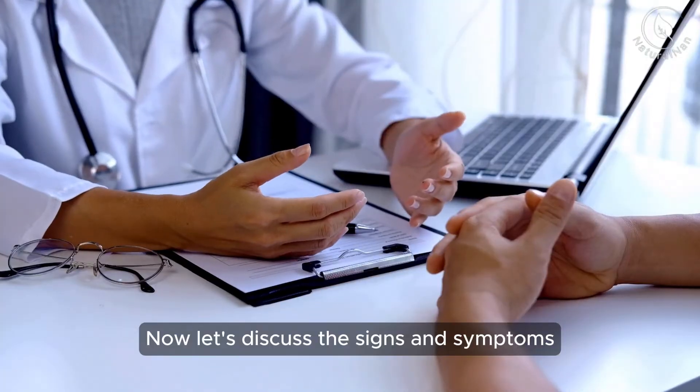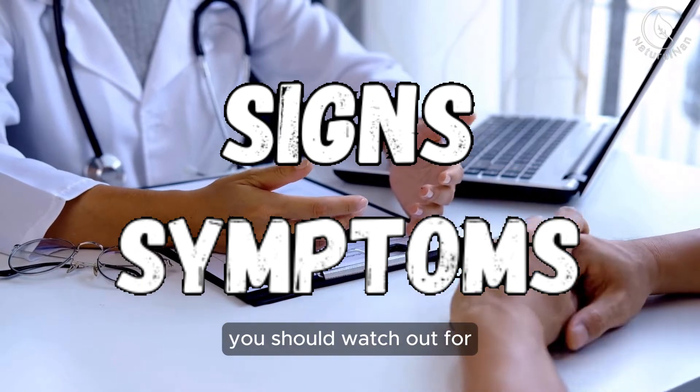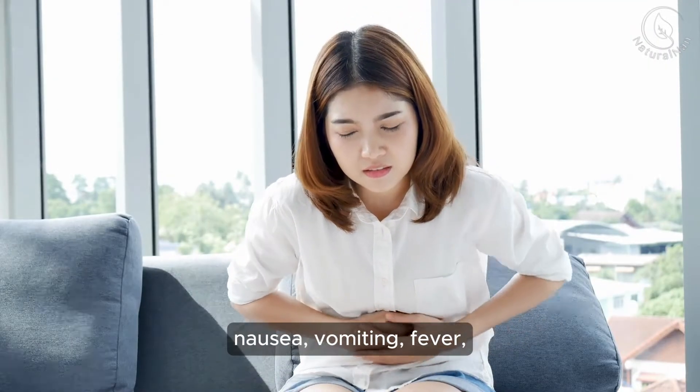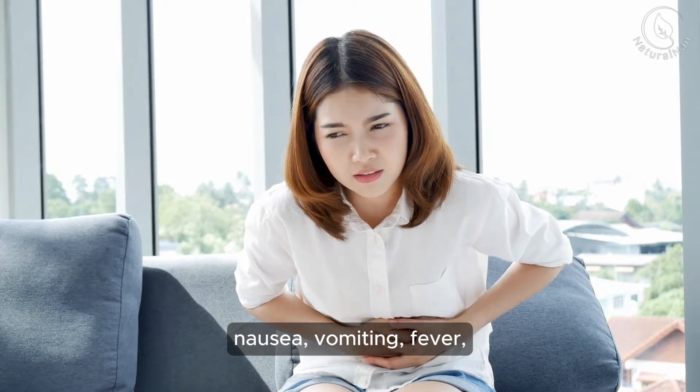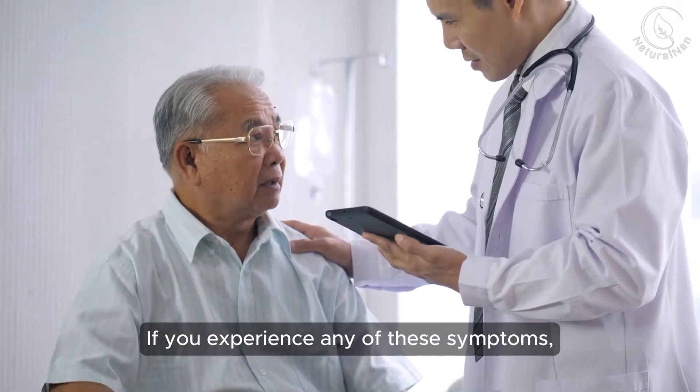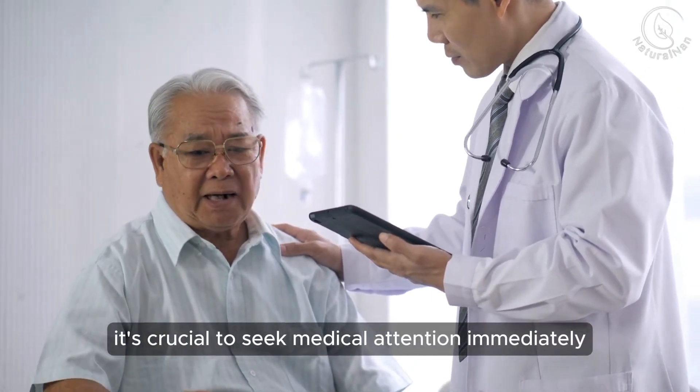Now, let's discuss the signs and symptoms you should watch out for. These can include severe abdominal pain, nausea, vomiting, fever, rapid pulse, and tenderness in the abdomen. If you experience any of these symptoms, it's crucial to seek medical attention immediately.